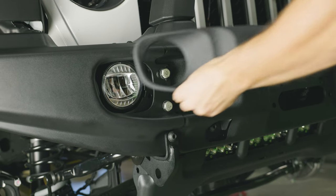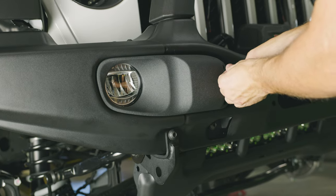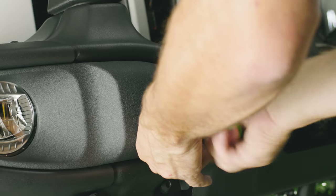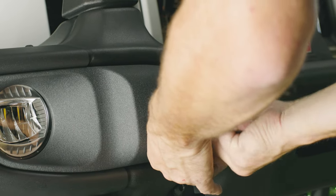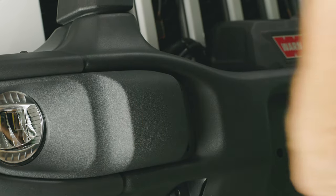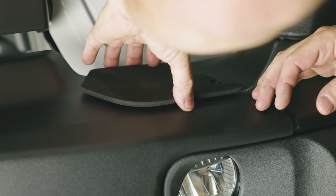Now let's install the light bezel. Grab the T20 Torx driver. Just be careful not to over-tighten and strip the threads. Now pop on your adhesive-backed knee pad.